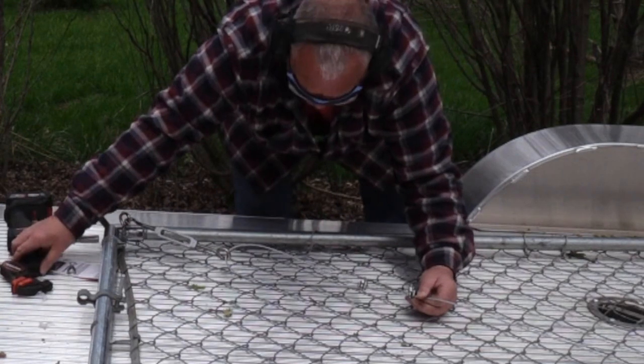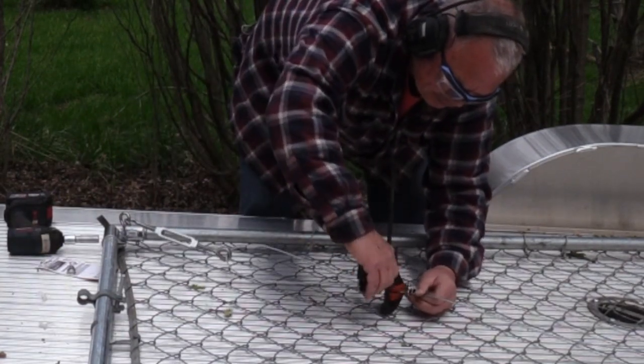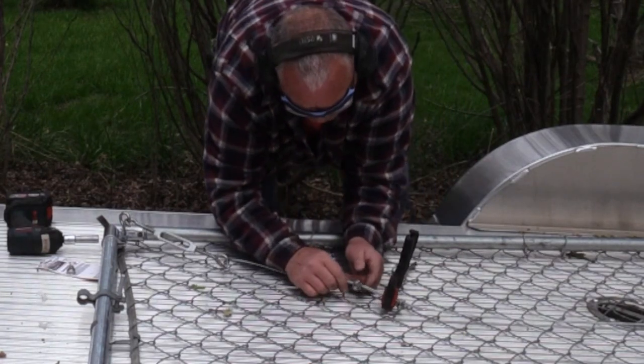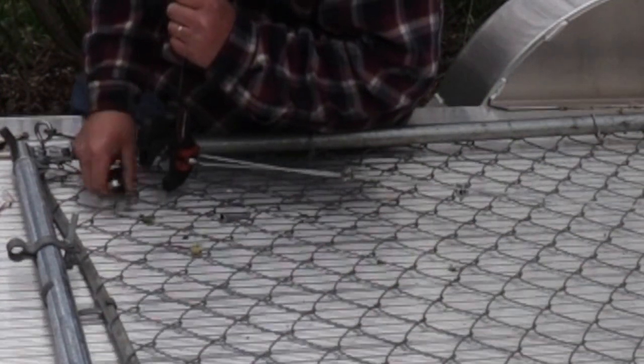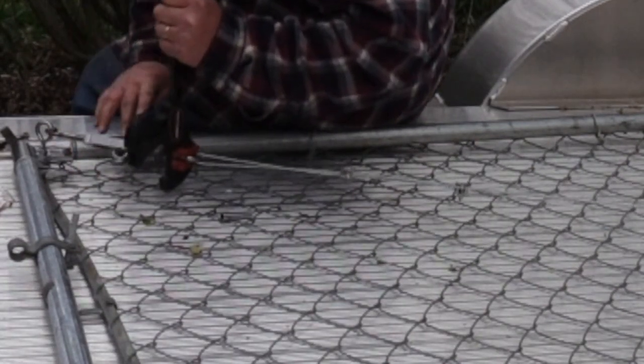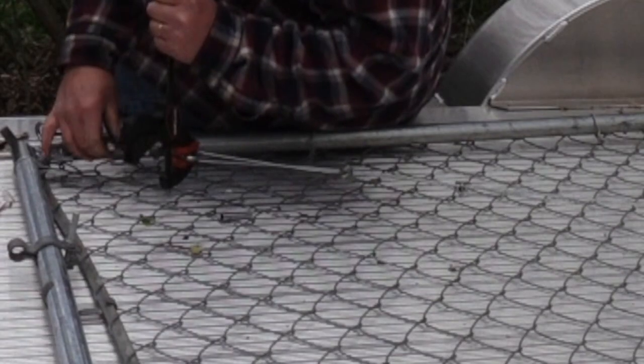The cable is looped through the turnbuckle and the slack was adjusted equally at both ends and two cable clamps were attached at each end. With the squeeze clamp gripping the eye bolt I was able to adjust the turnbuckle with a common wrench through the slotted center.